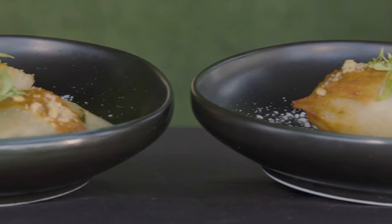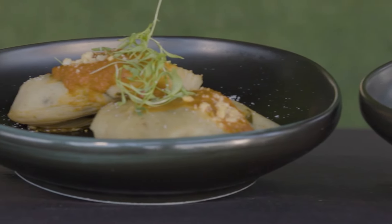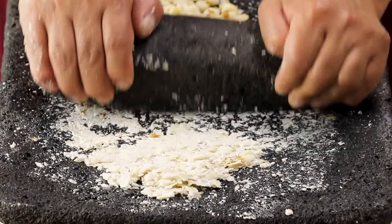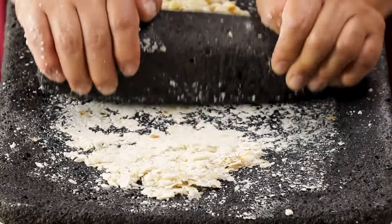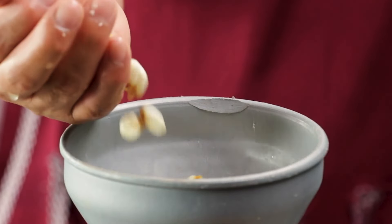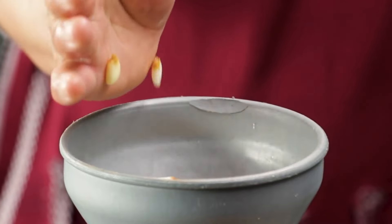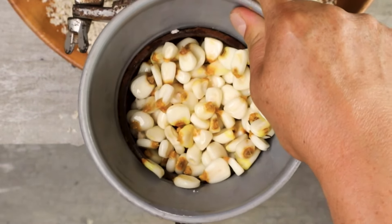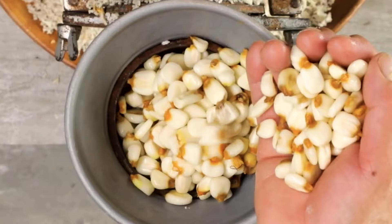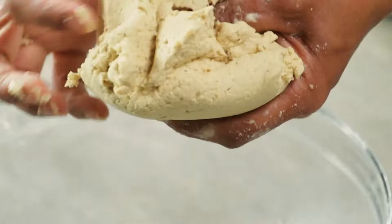Seguimos, no solamente dejemos el procedimiento. Les había mencionado el proceso que lleva el maíz, cómo va elaborado el maíz. Aparte de la masa que tenemos aquí, no solamente lleva la manteca, la sal, el sazón que usted le vaya a colocar. Todo es parte, no solo la salsa sino también la masa.